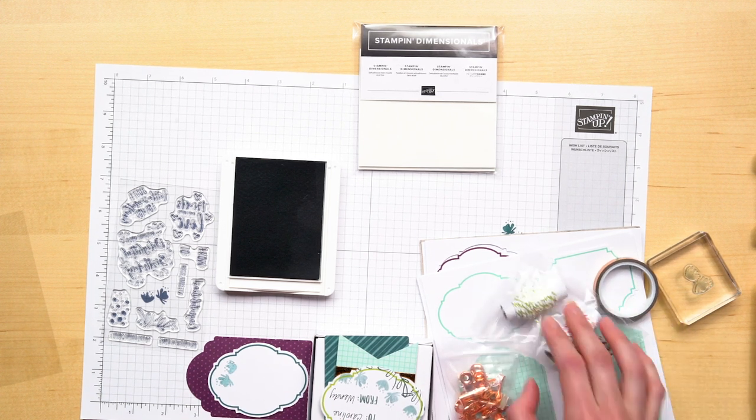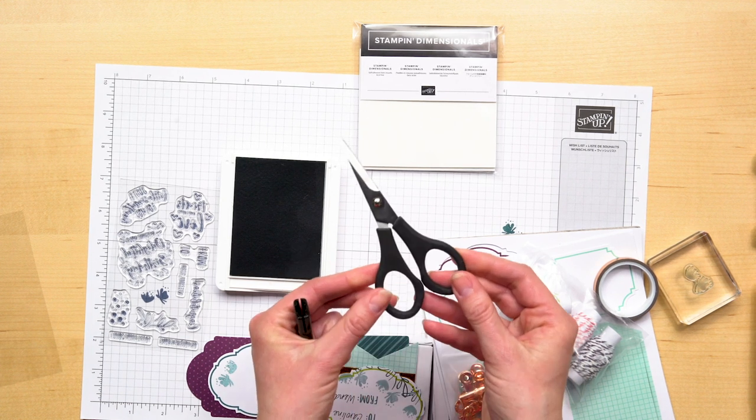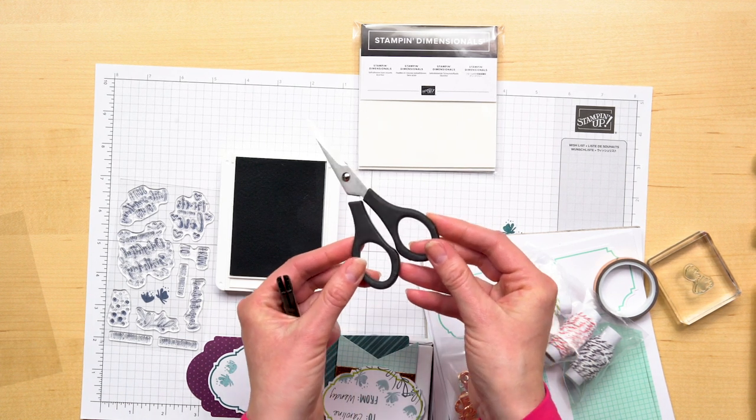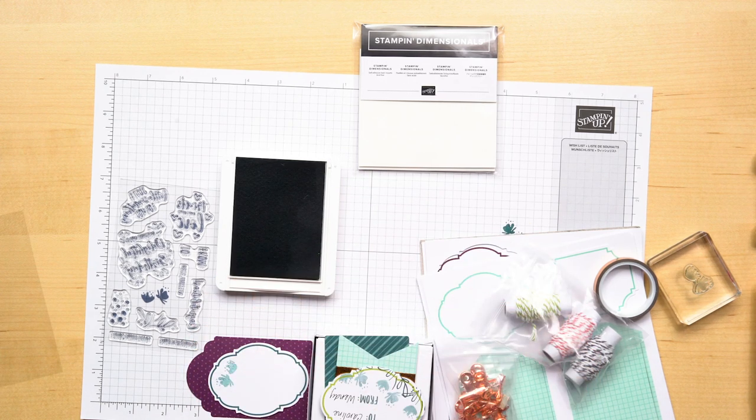To trim the baker's twine, we suggest using our paper snips from page 15 of the brochure. These snips are amazing at cutting threads and they make cutting paper a cinch. You're definitely going to want a pair of these.